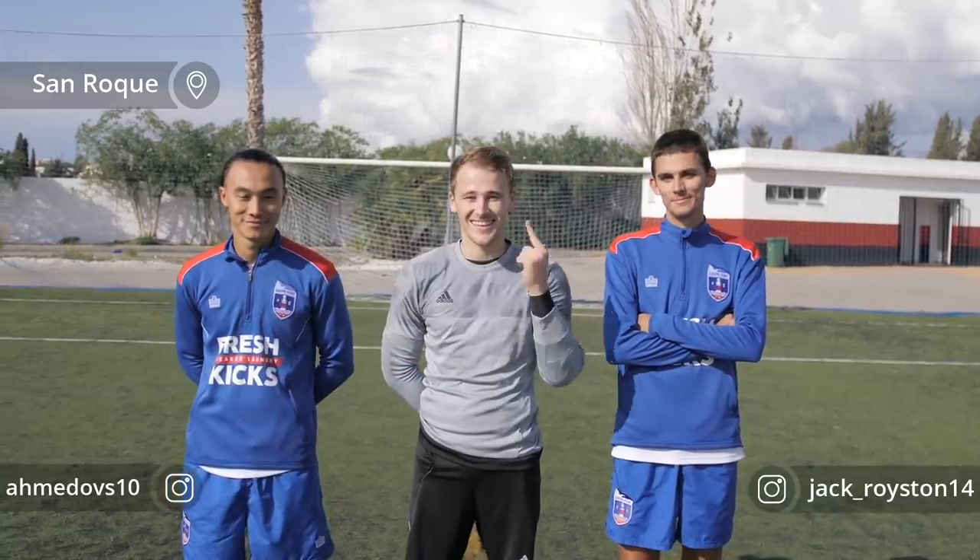Hello guys, welcome to another episode of Keeping Goals. If you're new here, my name is Conor O'Keefe and Keeping Goals is a blog following my attempt at becoming a professional goalkeeper at the highest level of international football. Today we're back in San Roque, back training again with Ilyas, with Jack and Reece behind the camera. Today we're going to be testing out a very interesting concept.